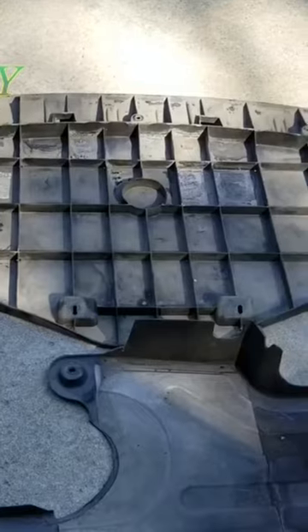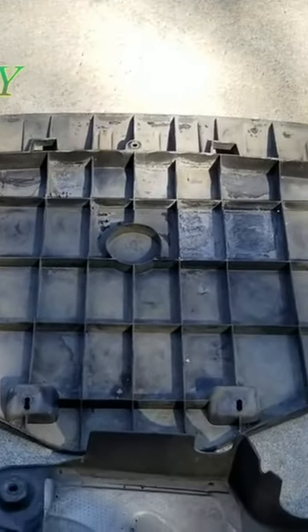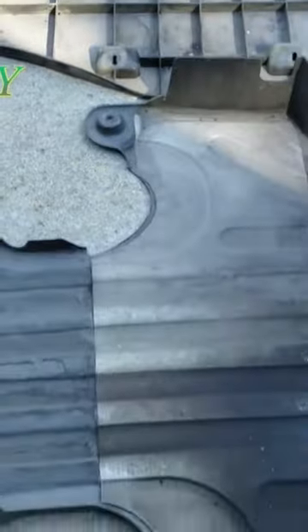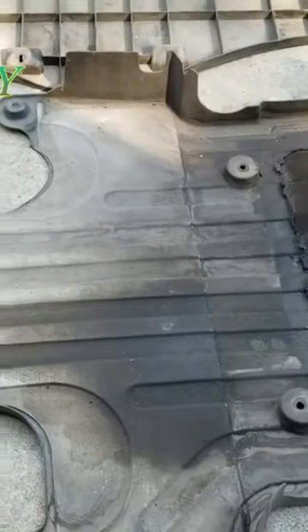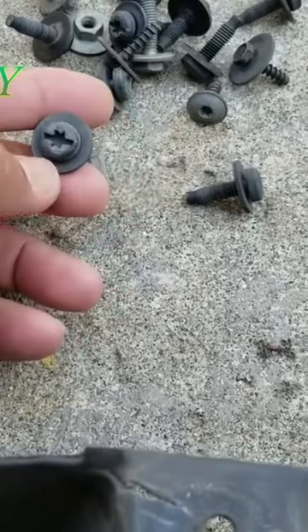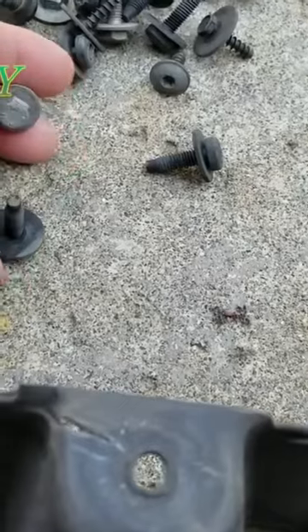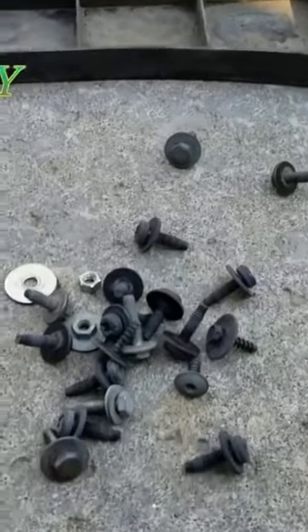We're also going to use wheel chocks. The first step is to remove the bottom panels — the top one and the bottom one, which seals the engine. It uses T30 torque screws and a flathead screwdriver, as well as 10 millimeter screws. After removing these, both panels are removed.